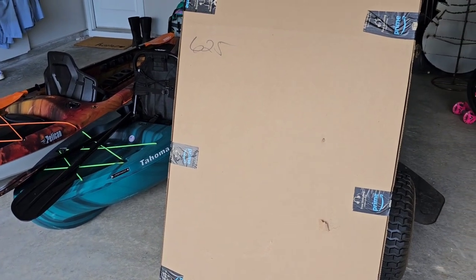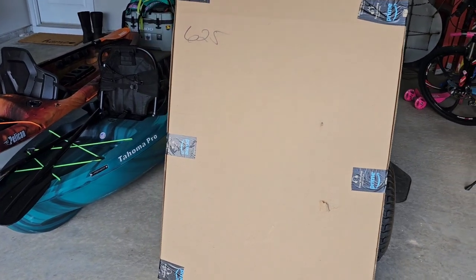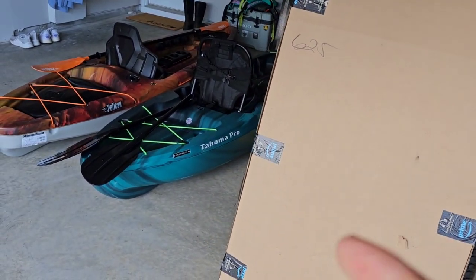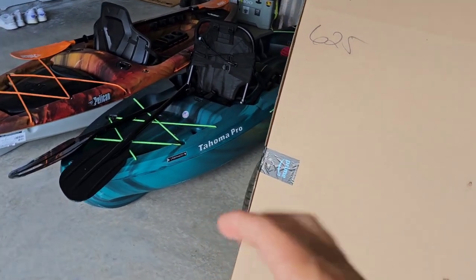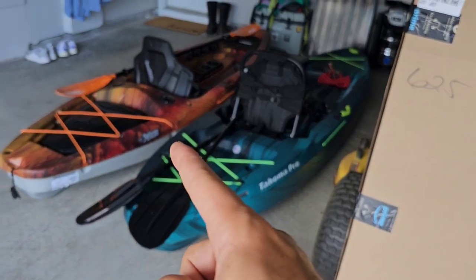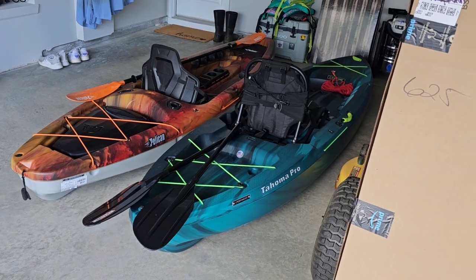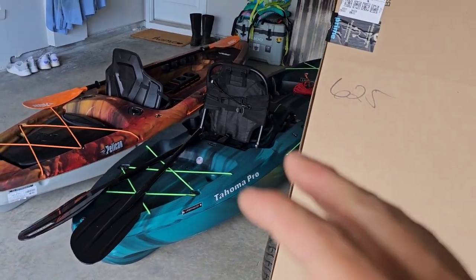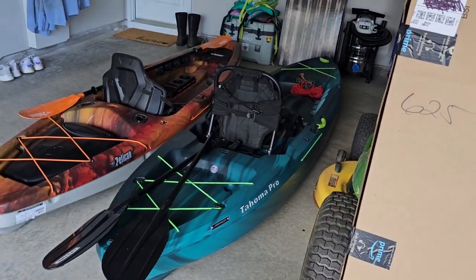Hey YouTube, USA Second Amendment here with an unboxing for you guys. This is supposed to be my new paddle for my kayak right there — that's mine, the Tahoma Pro by Lifetime. That's my wife's kayak over there, the Pelican. If you guys are interested in those, check out my channel — I have some initial review videos of those.